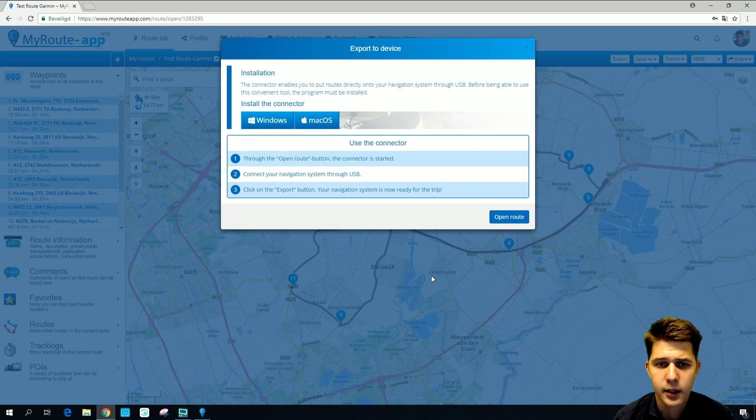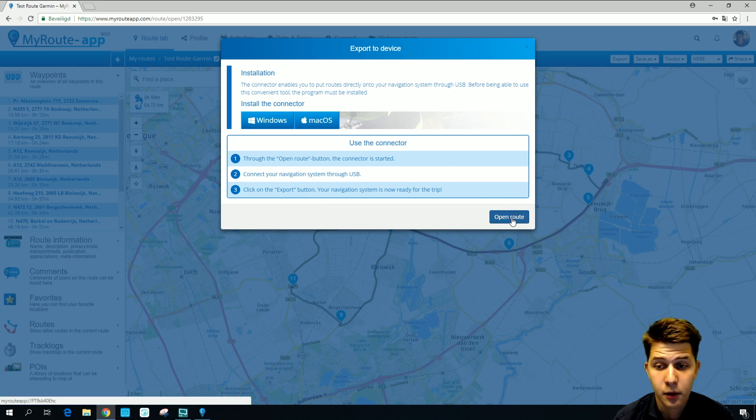Here you'll see a pop-up screen that tells you about our connector. If you have installed it you can just continue. If you haven't yet installed it, you have to install it first and then you can also open your route.